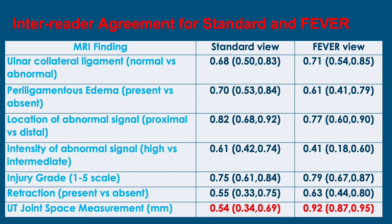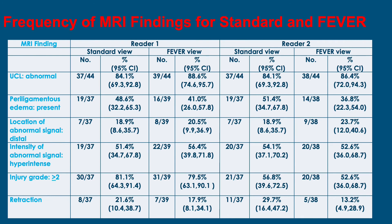The inter-reader agreement for the standard and FEVER views was good to excellent. We did see better inter-reader agreement for the ulnotrochlear joint space measurement in the FEVER view, likely because of the larger measurements reducing standard error. The frequency of MRI findings for standard and FEVER showed no significant differences, with no non-overlapping confidence intervals. There were some trends — a few more abnormal ligaments identified on the FEVER view and less periligamentous edema and retraction — but these did not reach statistical significance.